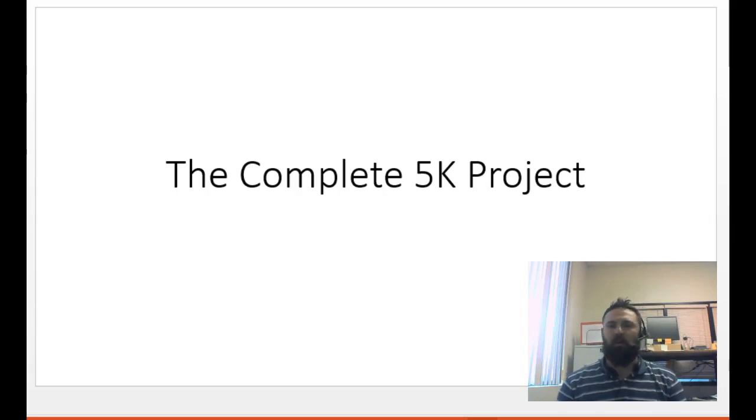I wanted to make it so that anybody who decided they wanted to participate and join in, to whatever degree and whatever capacity they could. So I'm going to be putting out a few different videos about some different topics in order to unpack some of the things it's going to take to complete a 5K.